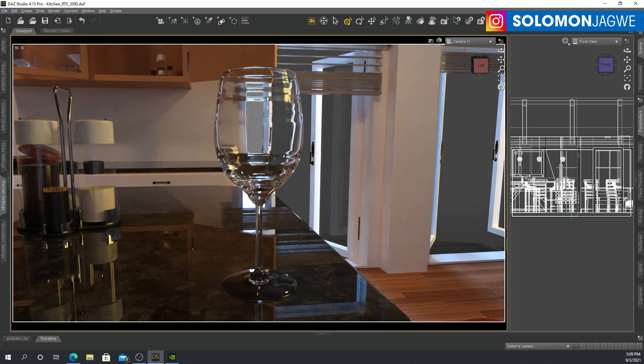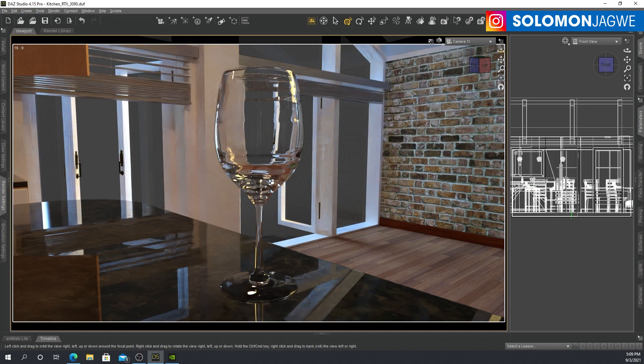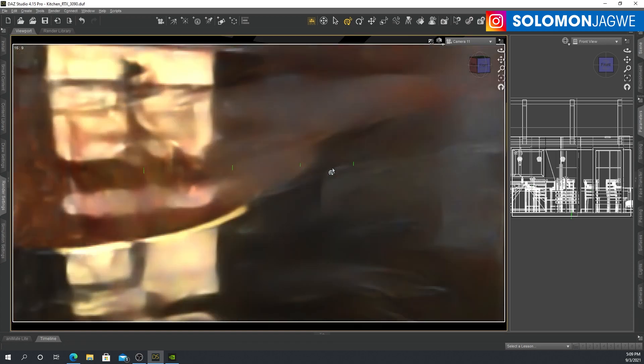I have a link that I'm going to put in the description of the video below — should you want to customize your machine, click on that link and check it out. Being able to see this in close to real time and seeing the glass, the reflection, the refraction, the light — this is amazing.